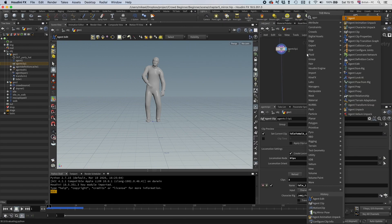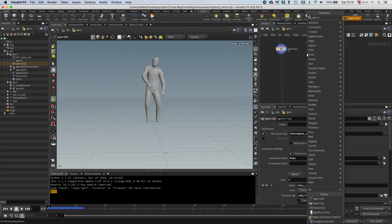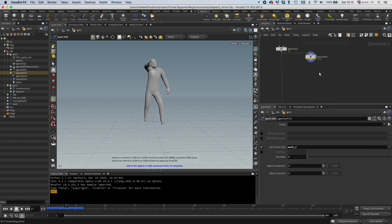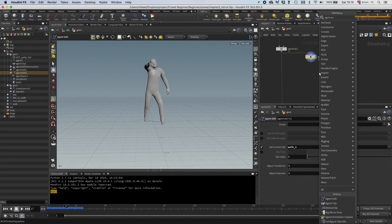I'm going to drop down an agent edit first, and then I'm going to select the clip that I want to mirror. In this case I want to have a walk one, and then I'm going to have an agent animation unpack.